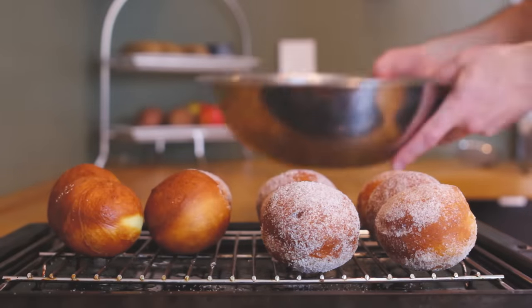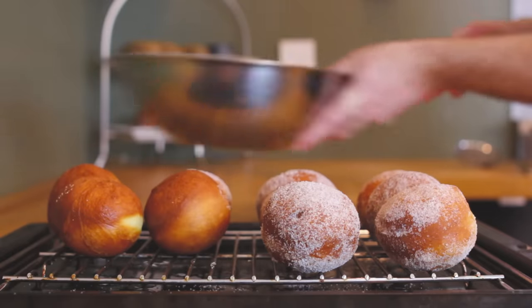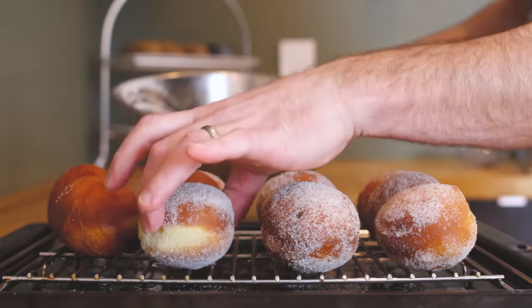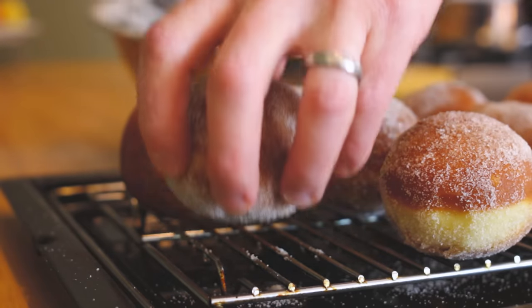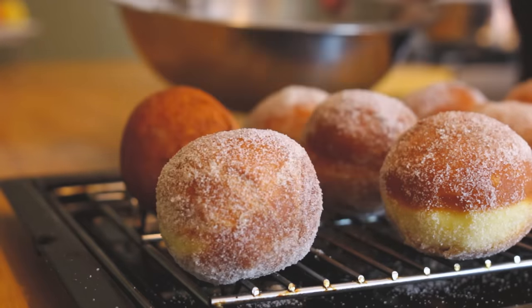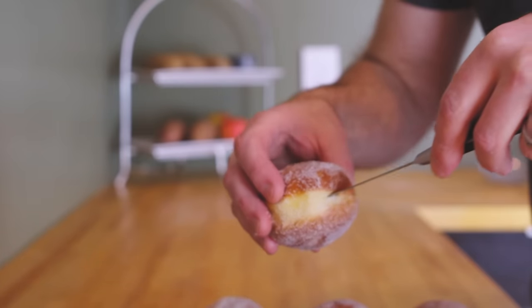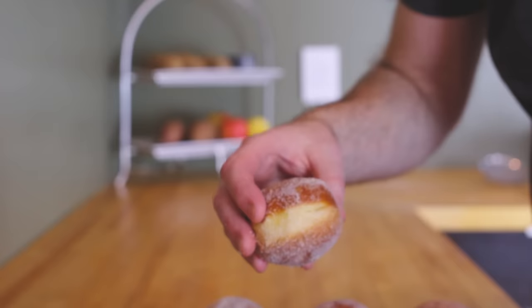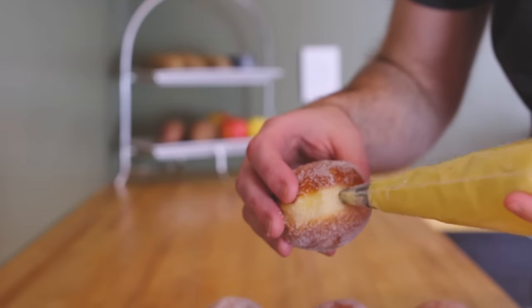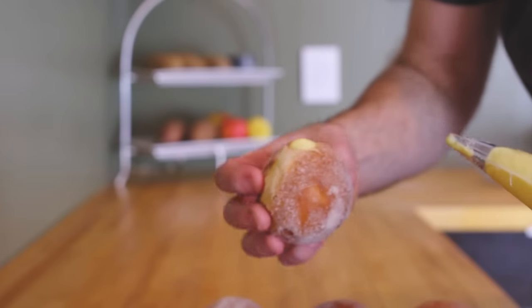The next step is to dust the bombolini with some cinnamon and sugar. It's best to do this while they're still hot because the mixture will stick to the outside of the donuts better. Finally, it's time to fill each bombolino with the vanilla pastry cream you made earlier. Place the cream in a piping bag fitted with a small tip, make a small hole on the side of each donut, and inject about a tablespoon of the pastry cream into each bombolino.